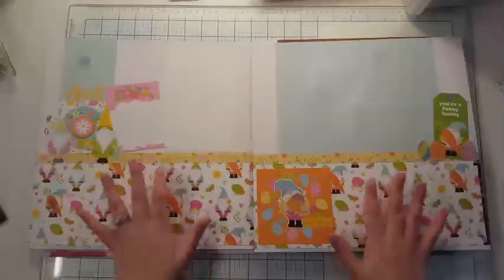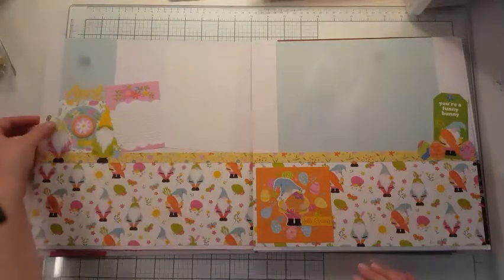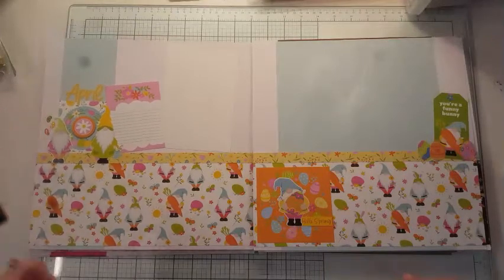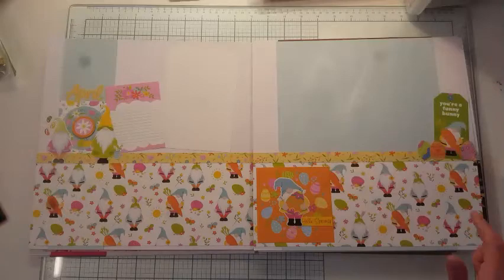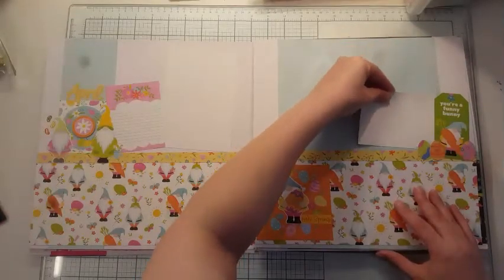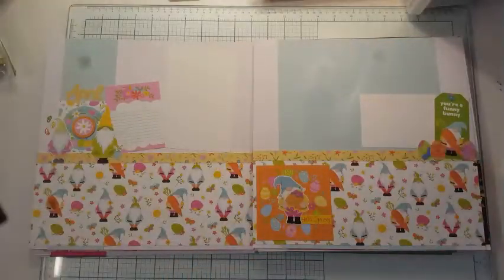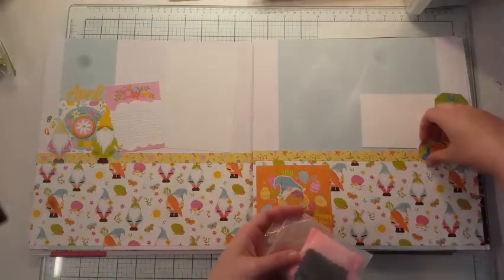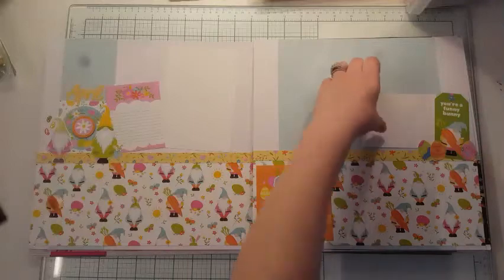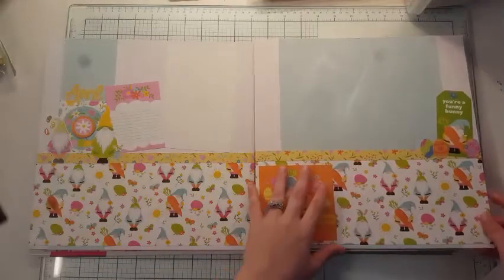April — I love this page, I think it's super cute. This guy with this egg is so fun. I used some little jelly beans here and put some diamond glaze on it to make it look a little more 3D. I made sure not to put any adhesive here, and these stickers from my sticker sheet, I used my anti-static pouch to remove the sticky so I can tuck my photo in there. 'You're a funny bunny' — I think that's so cute.